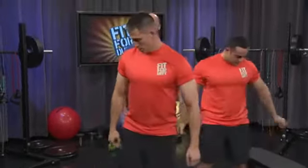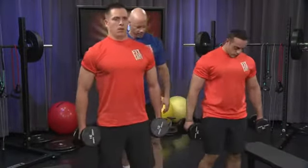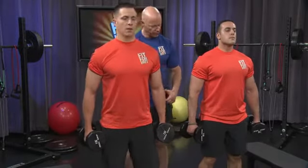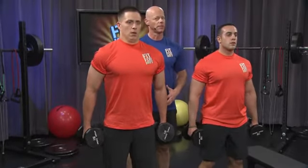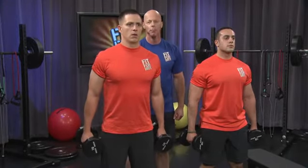Two more exercises. You're doing a great job. Get in that right position. Make certain there's always a slight bend in your knees, even when you're standing up — that promotes circulation. Hammer curl. Ready? Begin.